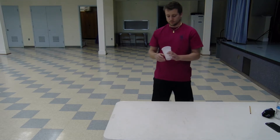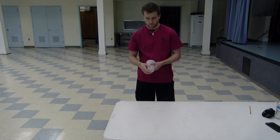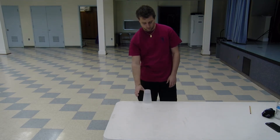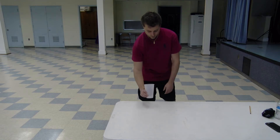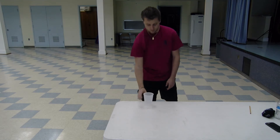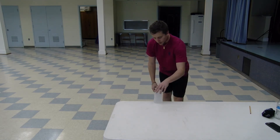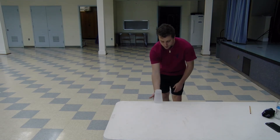The next activity is called flip the cup, and all you'll need is one plastic cup. You have one minute to try and flip the cup and have it land either on its top or bottom as many times as possible. If it lands on its top, it's worth one point. If it lands on its bottom, it's worth three points. You start off by setting the cup on the edge, start the timer, and start flipping.